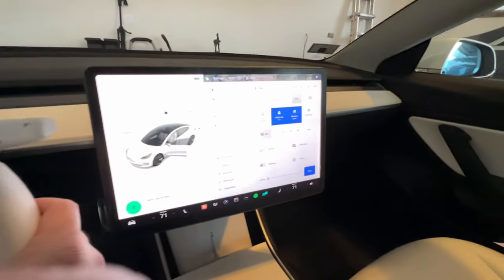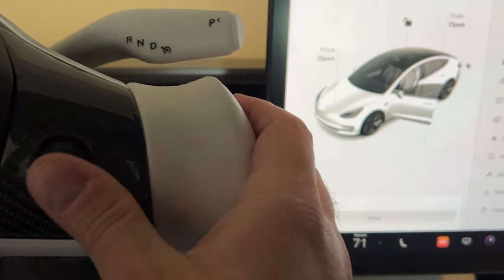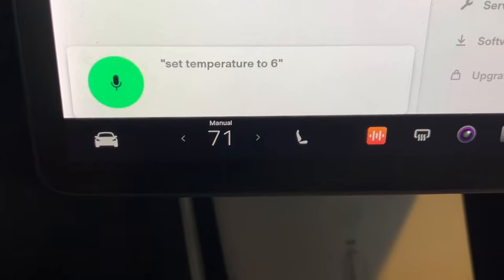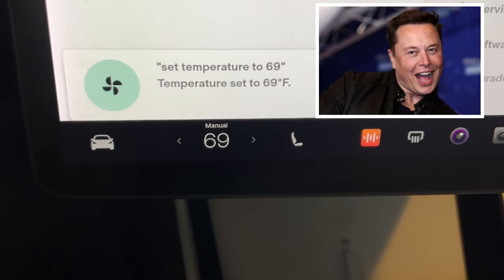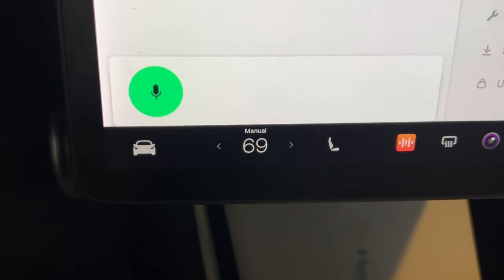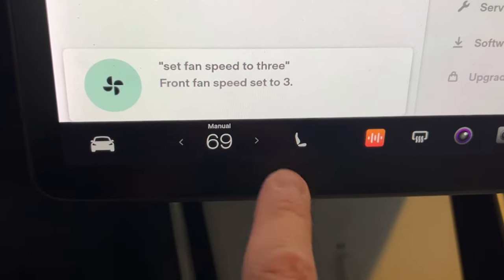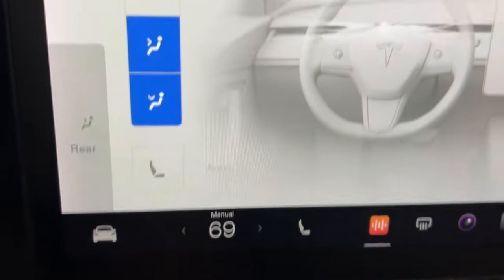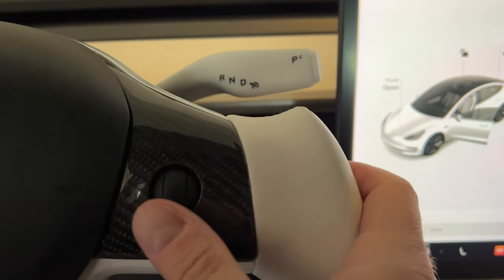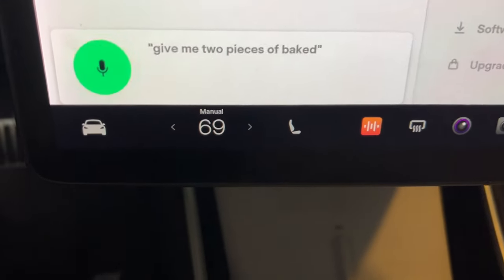Open glove box. Set temperature to 69. Set fan speed to 3. And one of my favorite voice commands is to turn on the heated seats — give me two pieces of bacon on the driver's seat.